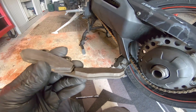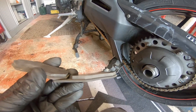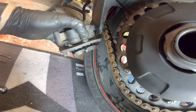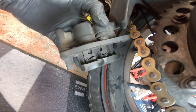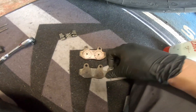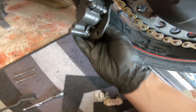You can see there's plenty of pad left on them so they don't need replacing, but we'll just give everything a clean. Inside there just looks grotty so we'll give it all a clean out and hopefully it'll all work nice and smooth.